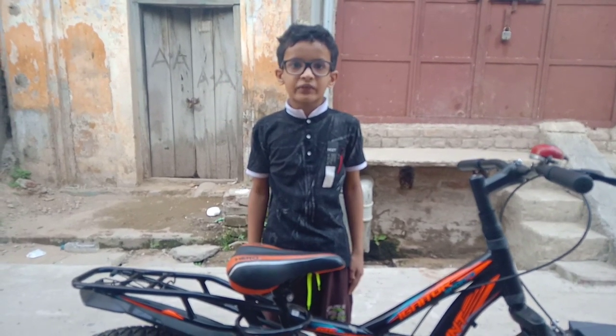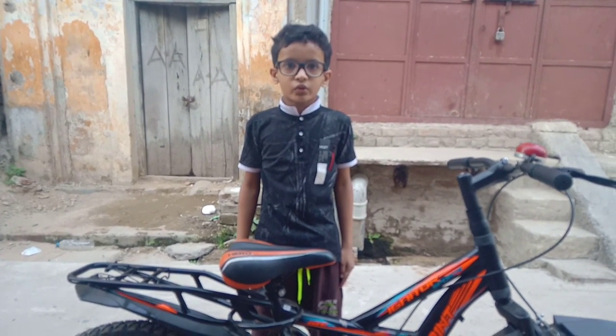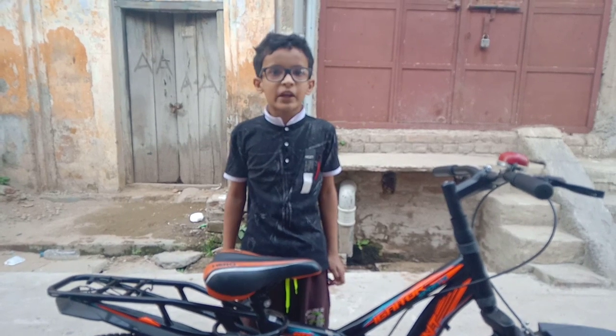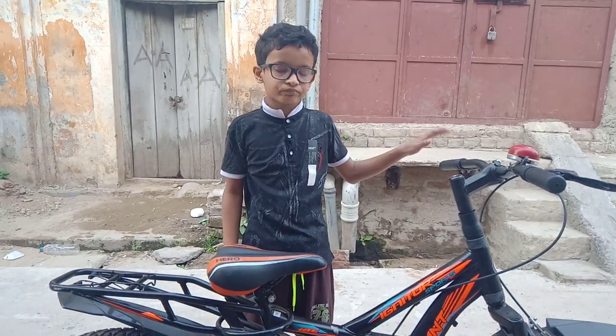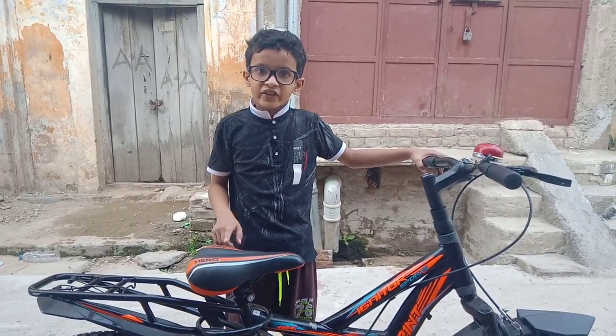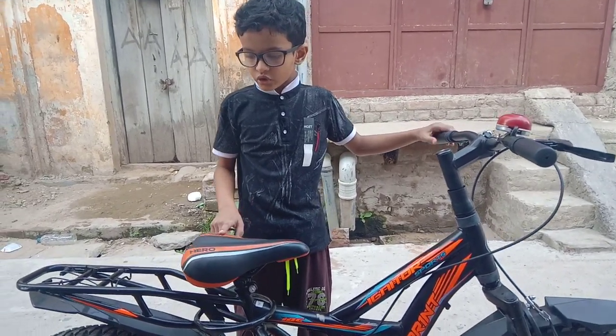Hello friends, my name is Amrit Pandey and I am back with the BLAST channel, so don't forget to like, share, comment, and subscribe. Today's topic is my bicycle introduction, which I have purchased yesterday.